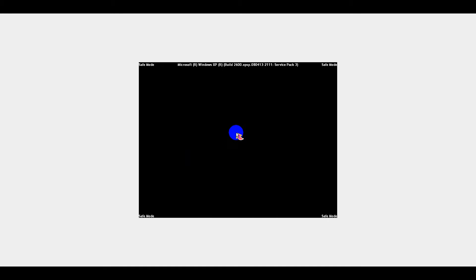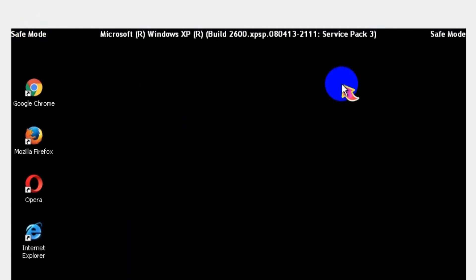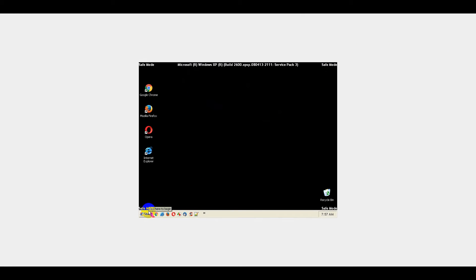Your computer will boot up in Safe Mode with a black blank screen and with the words Safe Mode in all four corners.